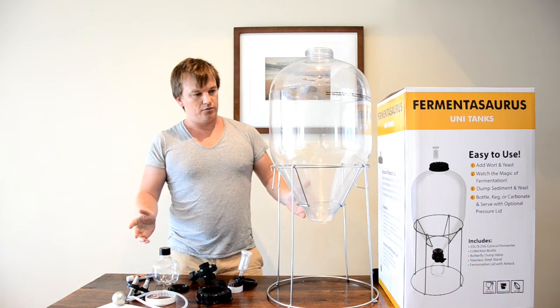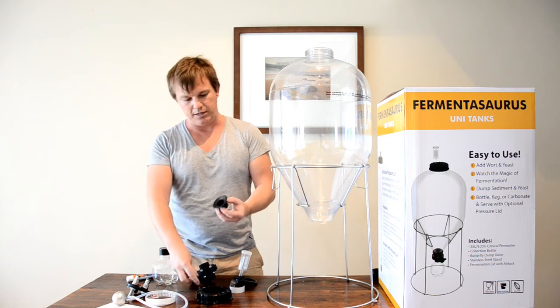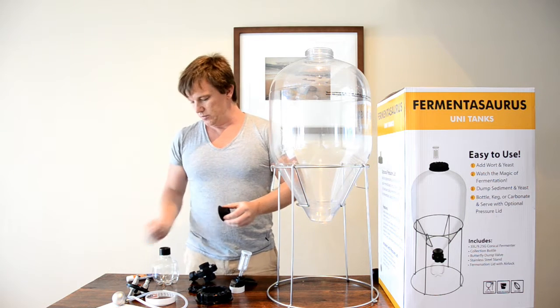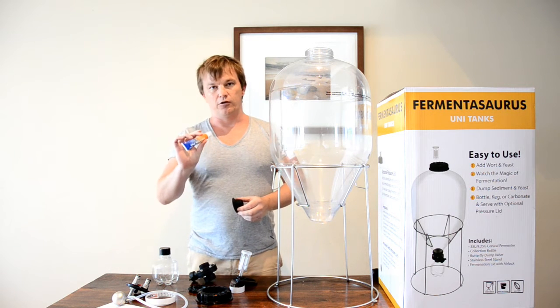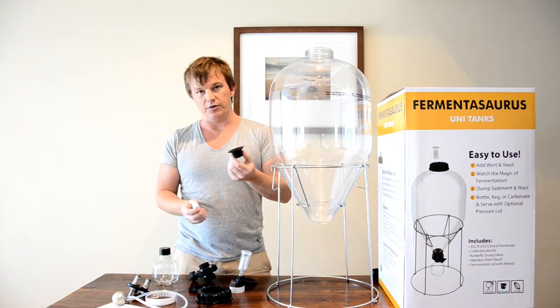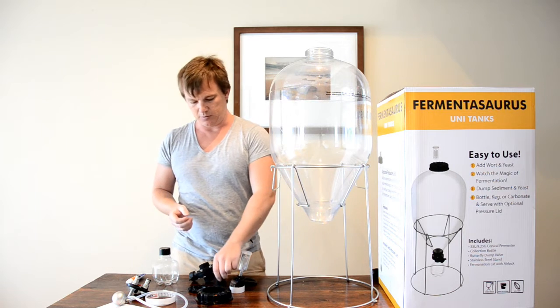After you've sanitized everything, go around and on any parts that have a rubber O-ring or a seal, just get a bit of food-grade lubricant or Vaseline and cover them lightly. It's going to keep them lasting a lot longer and it will give you a better seal as well.